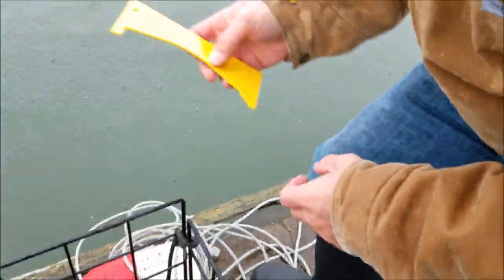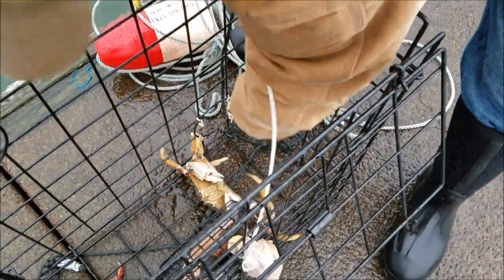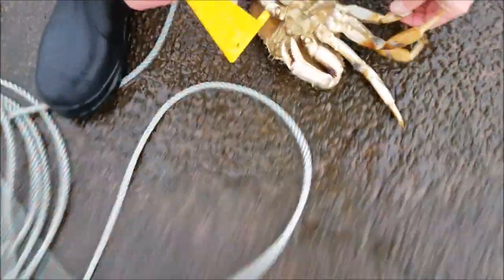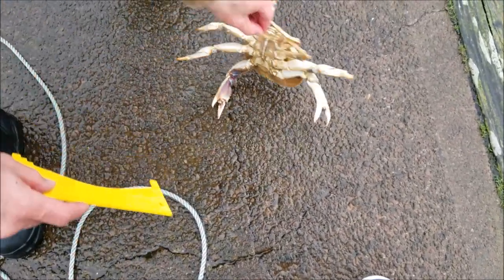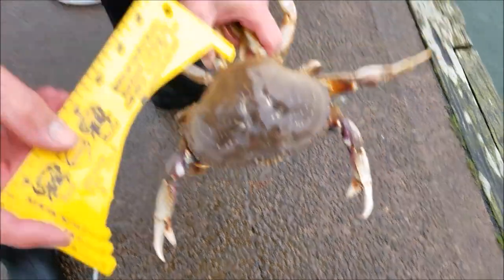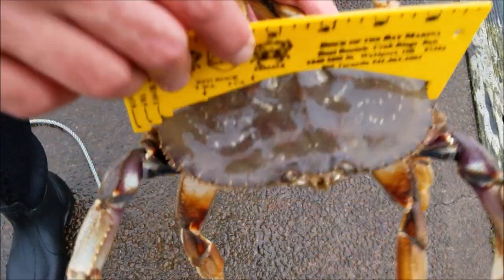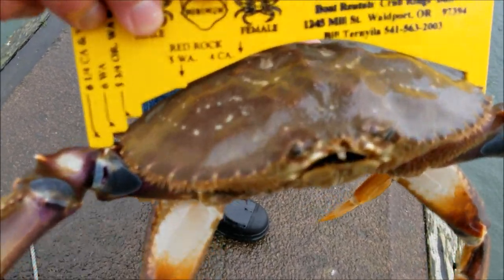Here's our next guy — he looks to be a little bit bigger than the first one. Another male, so good to go there. You see how it comes down to a point; it's not wide at the base. We'll flip this over and go for our measuring. Sometimes their legs get in the way and give you a false reading, but you can clearly see this guy is larger than six inches.